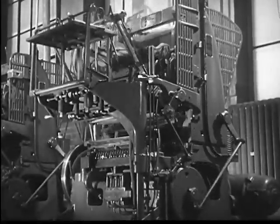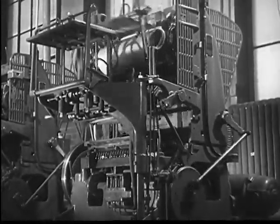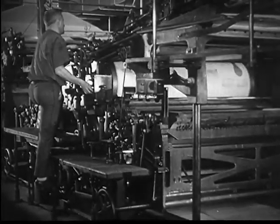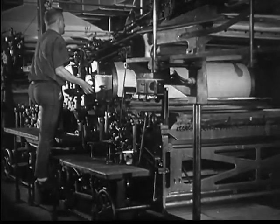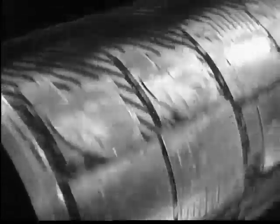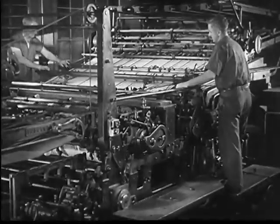The printing is done on a flatbed press when only a few reproductions are necessary or when time is not important. On the other hand, when we want thousands of reproductions in a short length of time, we'll have to use a different kind of press. This press is called a rotary press because the copper plate is curved to fit a cylinder. When the plate is locked into position on the cylinder, the press begins its job.